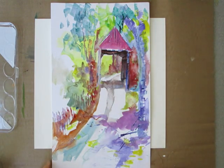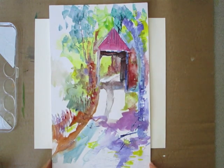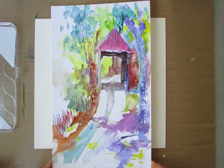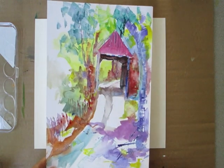Hi everybody. I'm back in the studio and I want to show you a quick hack that's great for plein air painting for doing barns. This was a painting I did using that hack and I'll show you how I made some of the marks that you see here.